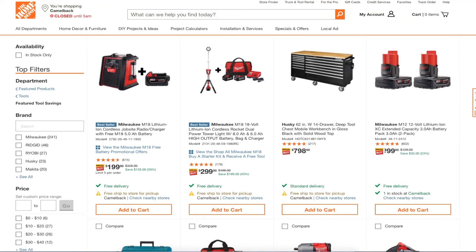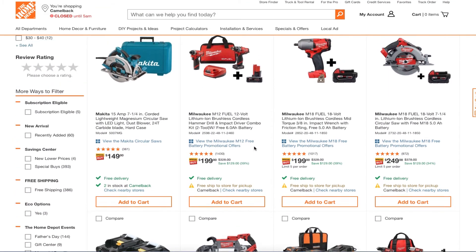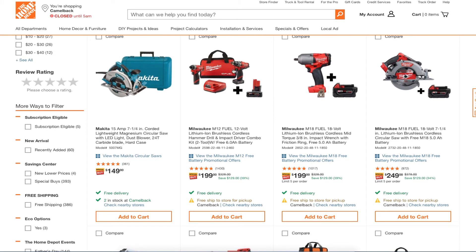You got two M12 lithium-ion XC extended-capacity 3.0 amp-hour batteries in a two-pack for $99 — another great deal. And here you're getting two Fuel drills plus an extra battery for $199.